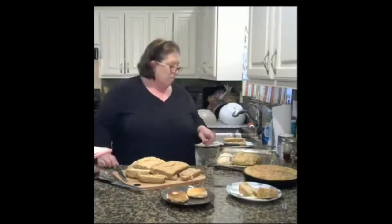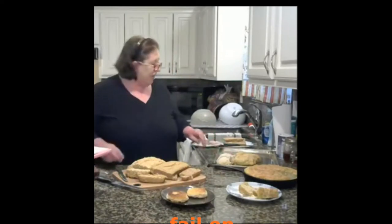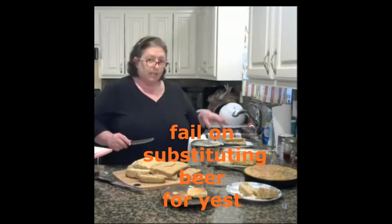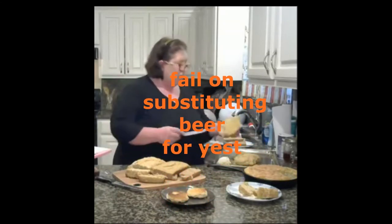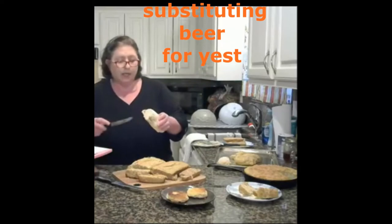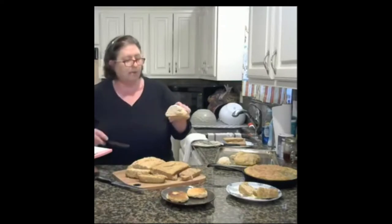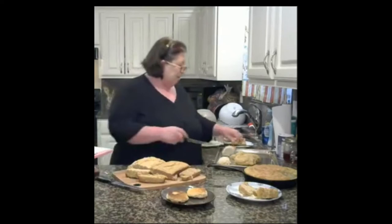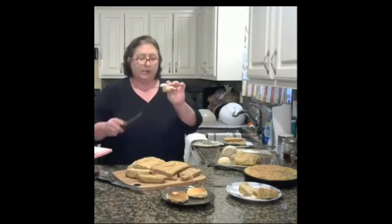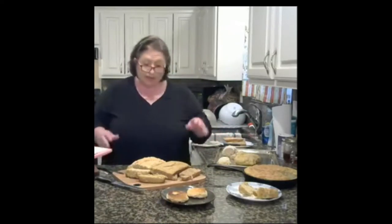Then I tried substituting beer for the yeast — I followed the recipe but omitted the yeast and added beer instead. I didn't like it at all. It did not rise at all before baking, and baking didn't help either. It came out really dense and still doughy. I'm going to have to go back and see what I did wrong — trial and error, since making bread like this is new to me.